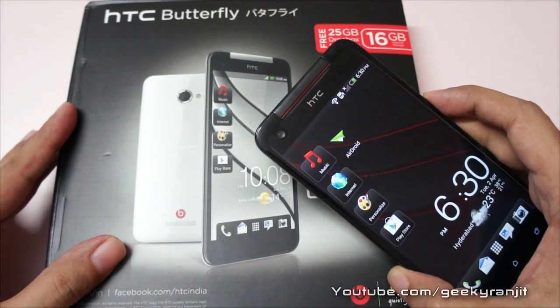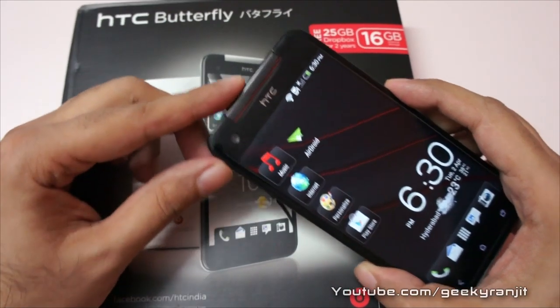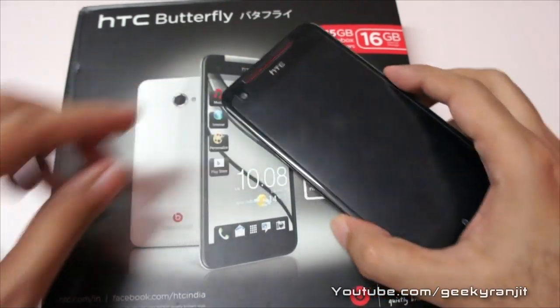So that's it for now for this quick unboxing of the HTC Butterfly. Thank you — this is Ranjit from tech2buzz.com and I hope to see you in my next video.